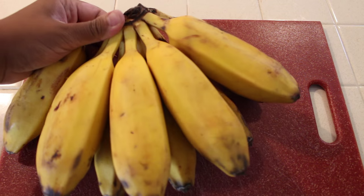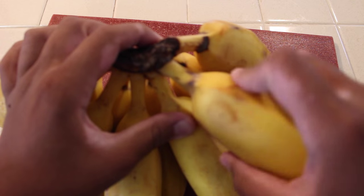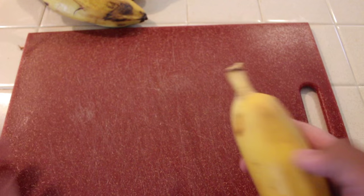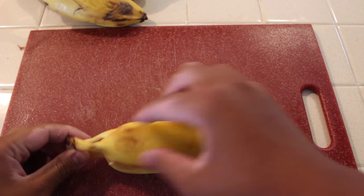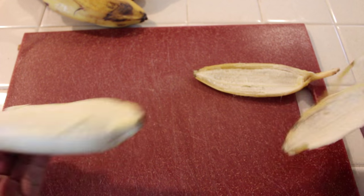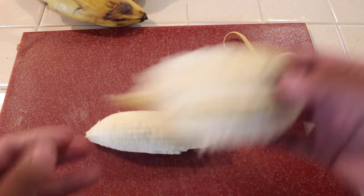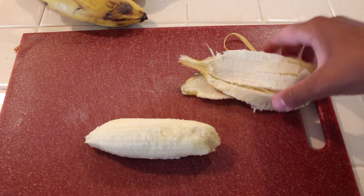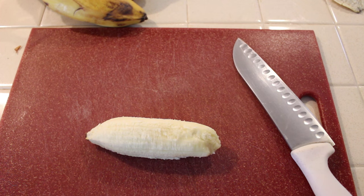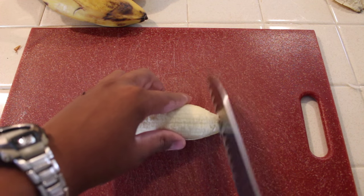Start off by grabbing your bananas. It's best to use plantains. Go right ahead and peel your banana. Grab your knife and prepare to start chopping. Cut off the ends of the banana, as you don't want that in your turon.